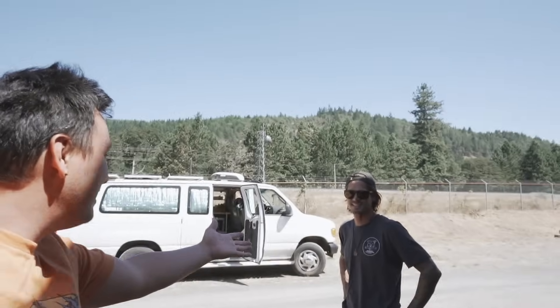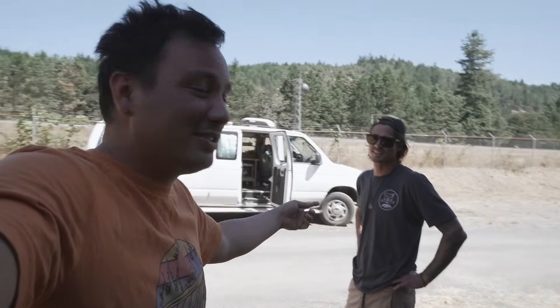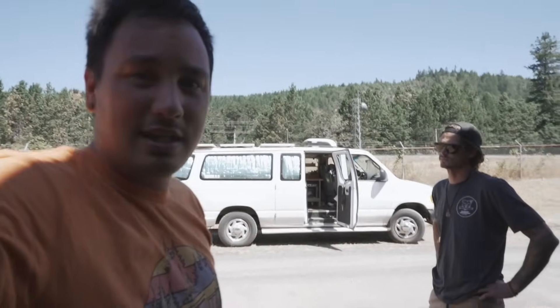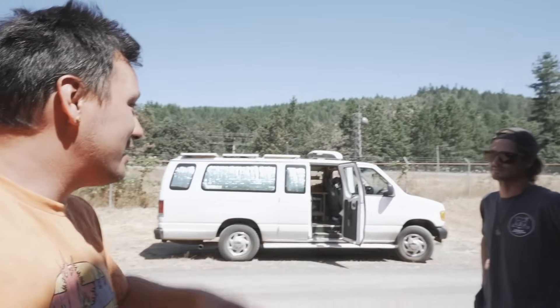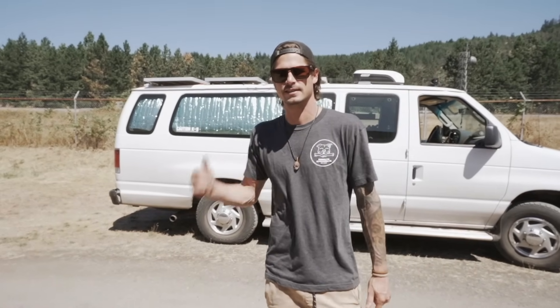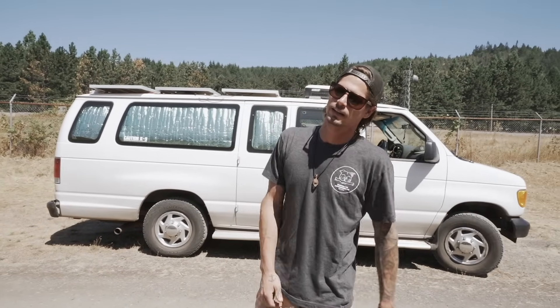What's up everybody, we got Shane here, a super rad dude. This tour is going to show his van off and tell his story a little bit. I've got a lot of respect for this cat right here and I really want to tell his story, but first we're going to check out his van. What's up, my name is Shane, this is my 2006 Econoline van — let's check it out.